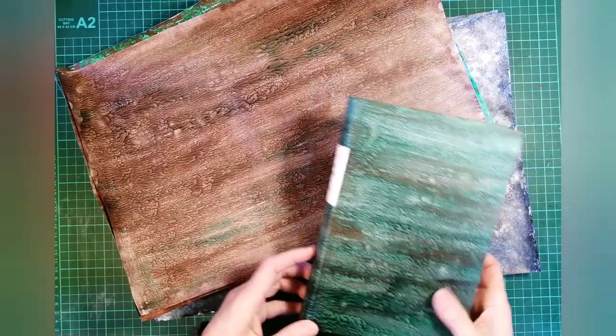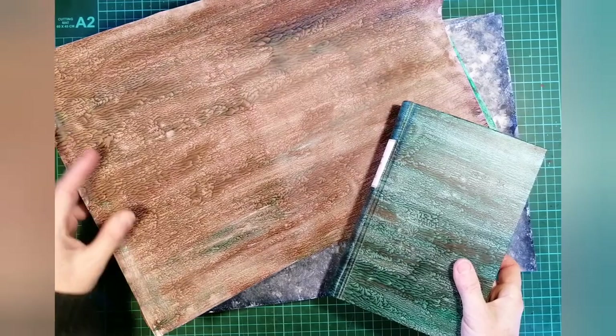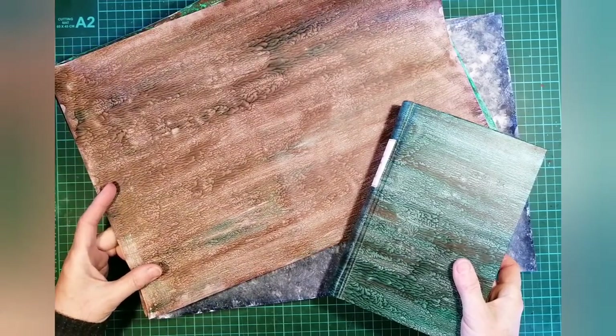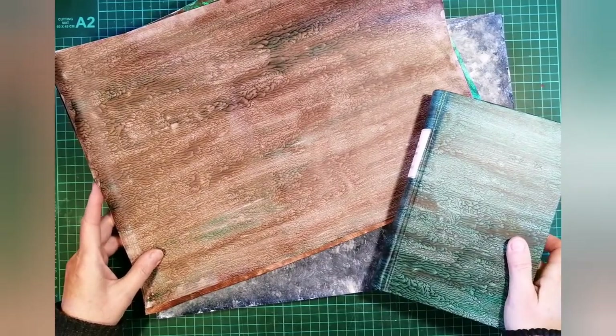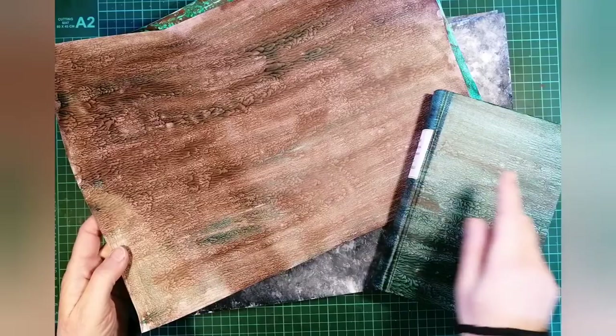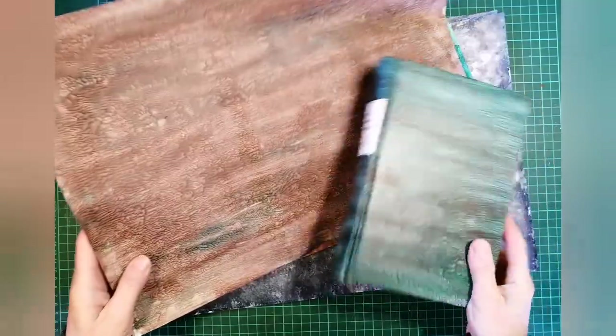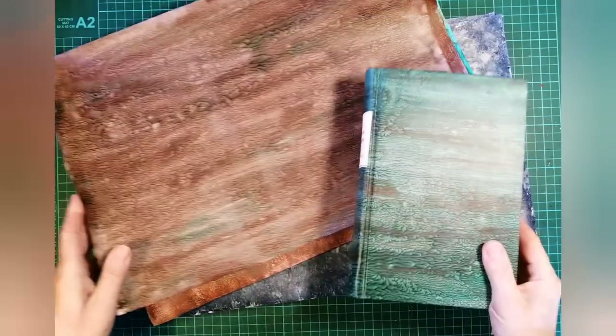In my previous video on super simple paste paper, I showed a very easy pull method of paste paper that used two contrasting colours. For instance, I used a brown and a green that resulted in this paper and the cover of this book.